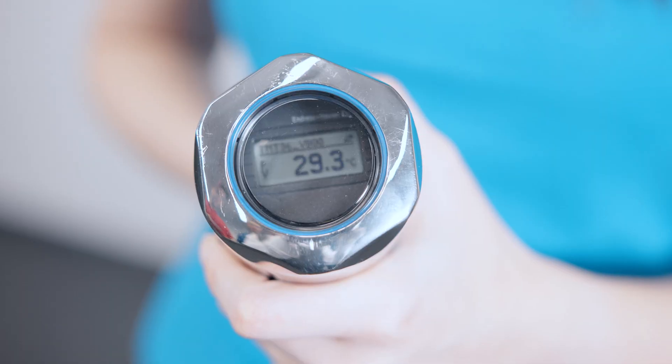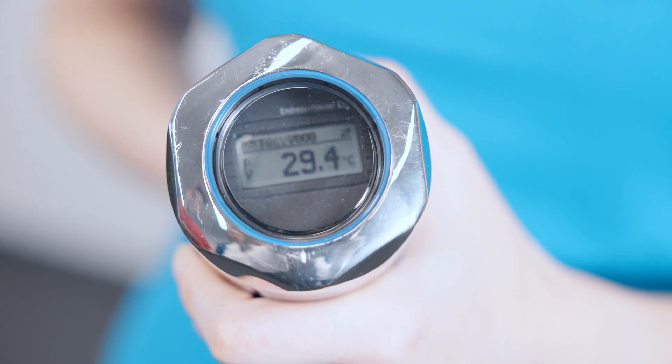Furthermore, the transmitter can be equipped with an optional plug-in display to visualize measured values and diagnostics directly in the field.